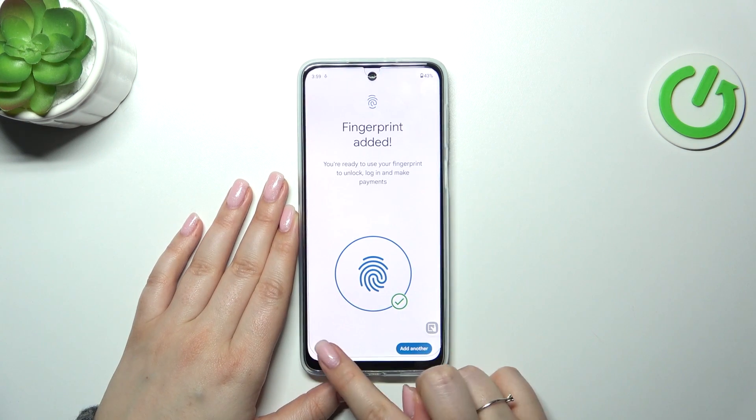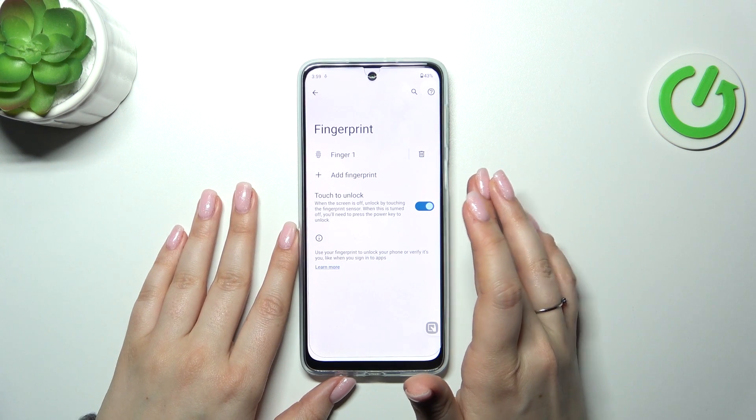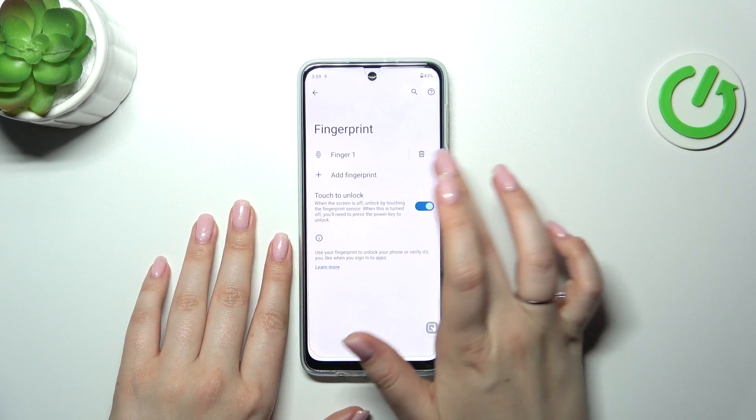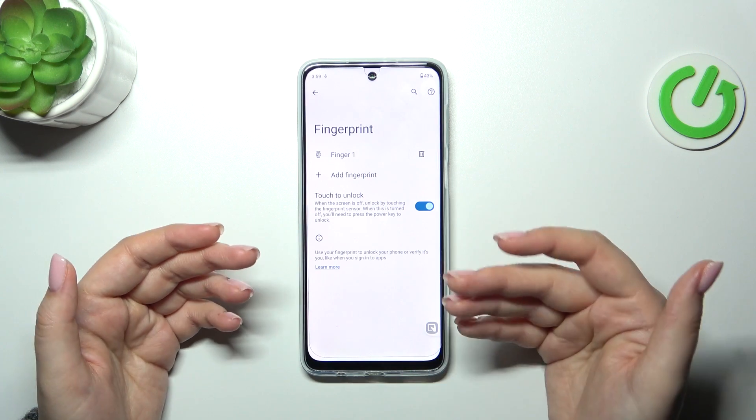Okay, let's simply tap on done. And as you can see here we can add another fingerprint. This is the fingerprint we just added. You can remove it here. And there's the touch to unlock option, which is basically the way of unlocking the device.